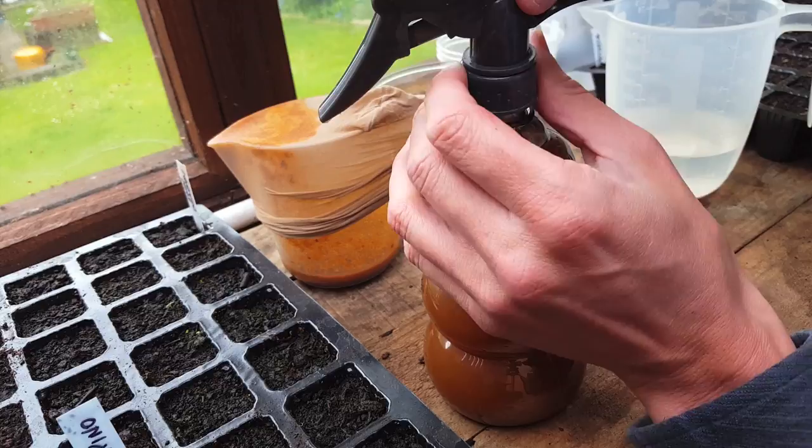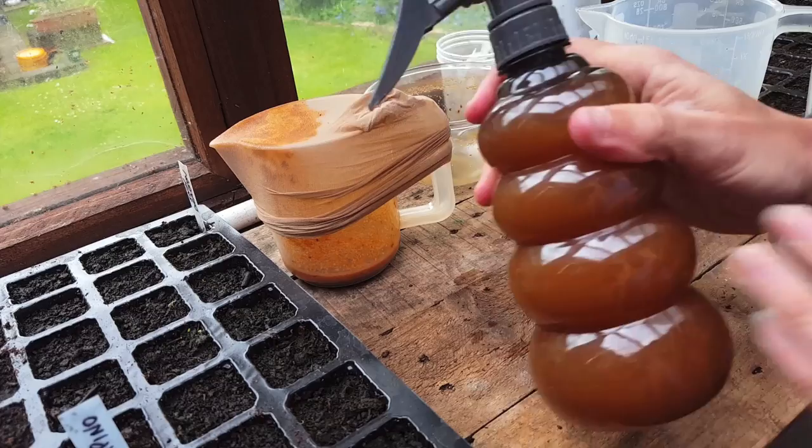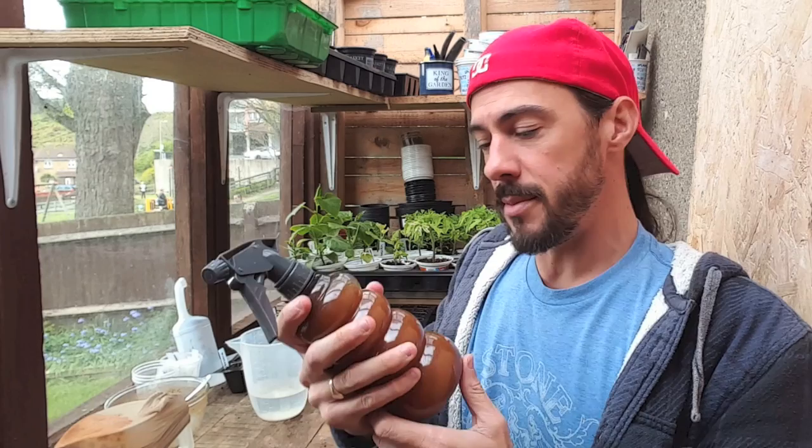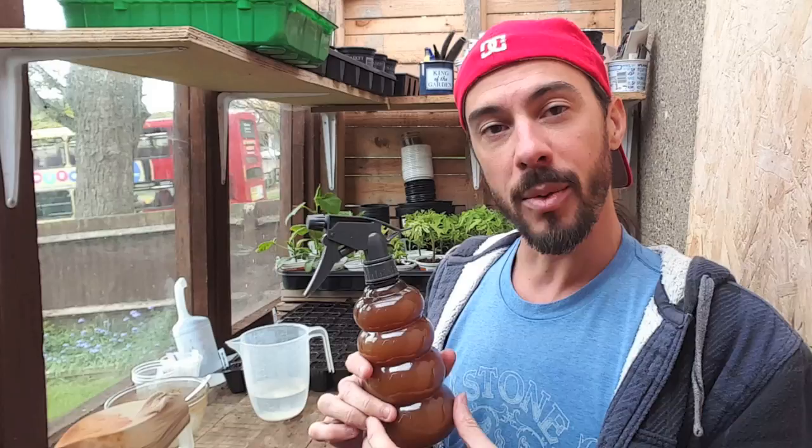Screw the lid on gently but tightly and it's ready to apply. Make sure you give it a good shake every single time you use it to make sure it all blends up. Typically this is England, so we're forecast five days of rain — this will basically just wash off, and you'd have to reapply. In better weather it should last between five days and a week. I wouldn't normally apply this right now, but as this is a video I'm going to show you anyway.